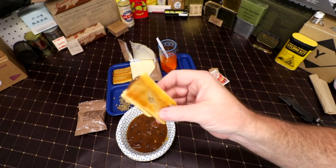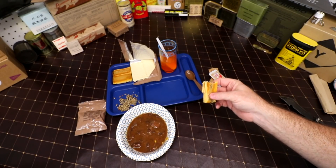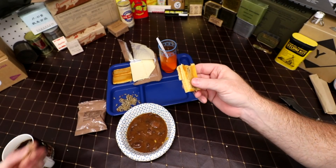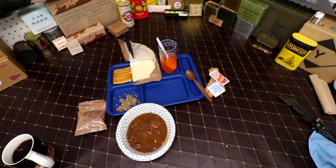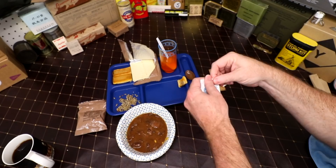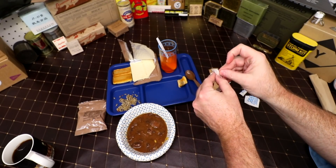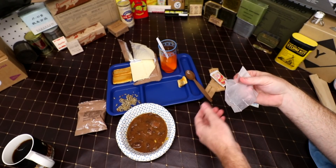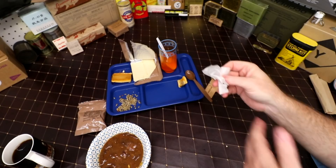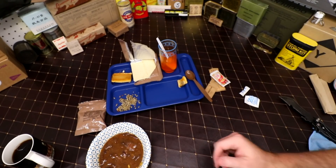Here's our fig bar. There are sunflower seeds too if you want to try some — they're modestly salted. The fig bar kind of has a cake icing taste and smell to it. The moist towelette has a little bit of alcohol — a little bit of high school bathroom smell to that.